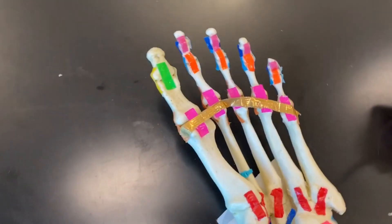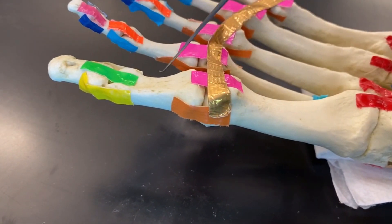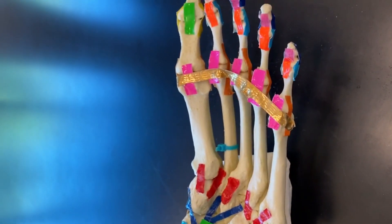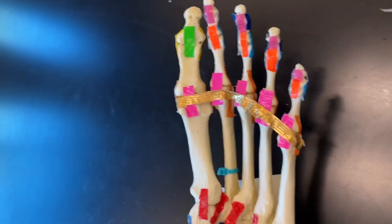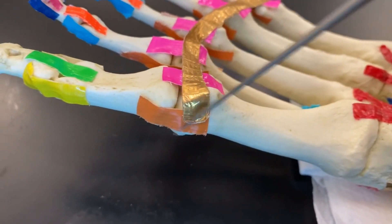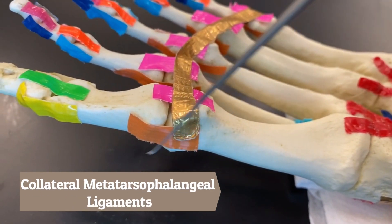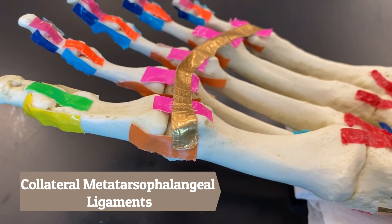On the sides — this is the medial view — along all of the joints on both the medial and lateral sides, these side ligaments are called collaterals. Since they surround the same joint, they are called the collateral metatarsal phalangeal ligament, for all of these joints.